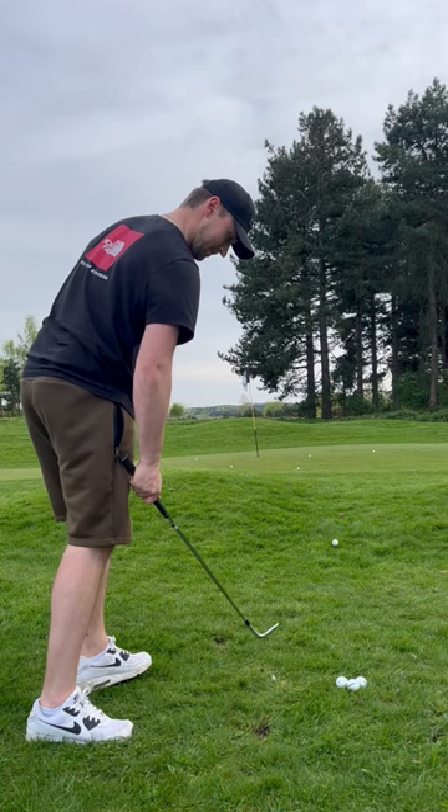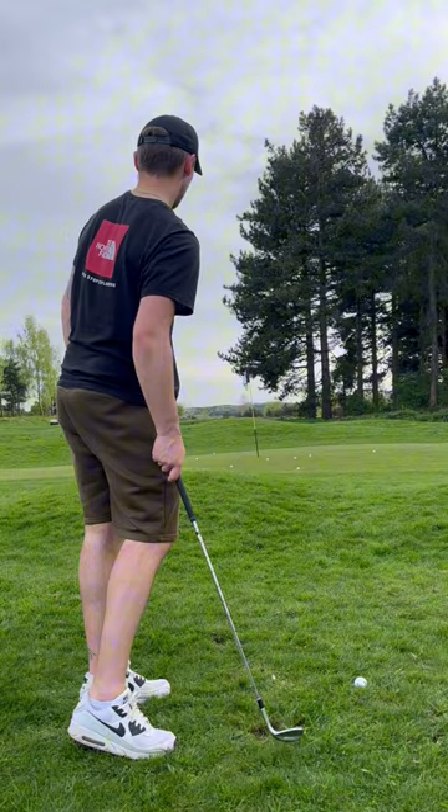So I'm just practicing from a range of different situations — thicker grass, longer grass, shorter lies, short greens to work with — just all different situations. I'm hoping it's going to get a bit better because this session went quite well. I was very happy with this, so yeah, let's see how it goes. Follow for the progress.